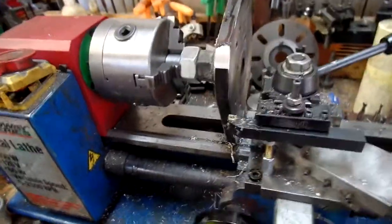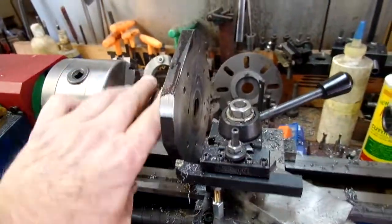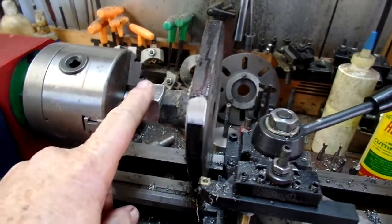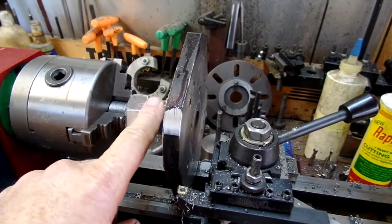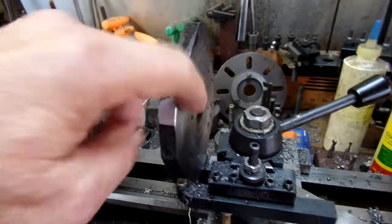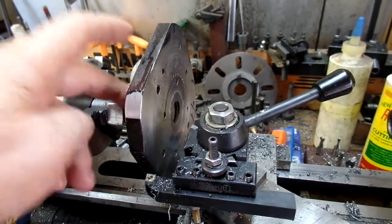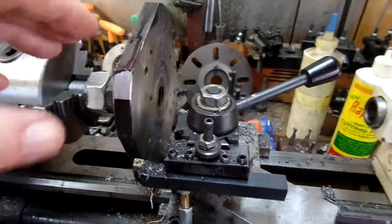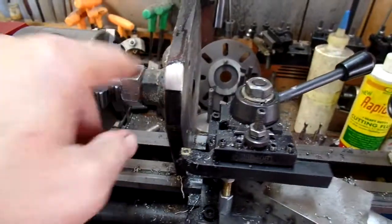So I brazed — I cut the Harbor Freight faceplate apart. This is a one inch bolt by the way, number eight thread or eight inch thread. I faced the front. I brazed the hub in and faced the front off to try to get it perpendicular to the hub.